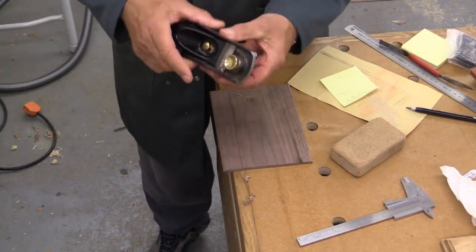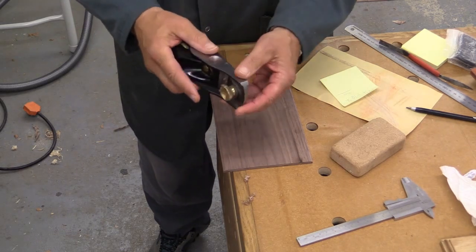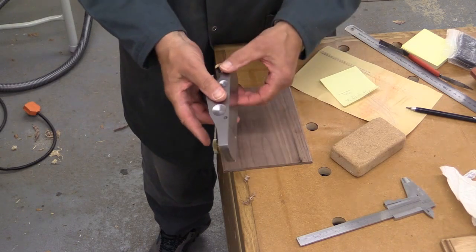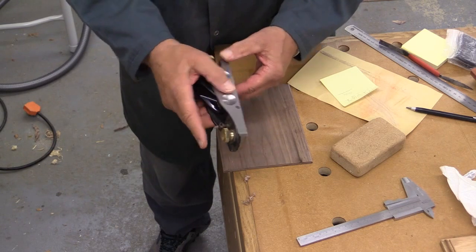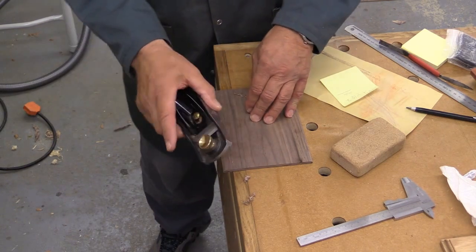I'm using my low-angle block plane by Veritas — it's a beautiful, lovely plane. It's quite expensive but it really is superb. You can get them direct from Lee Valley, from Expert Power Tools, and also from the Woodworkers Workshop.